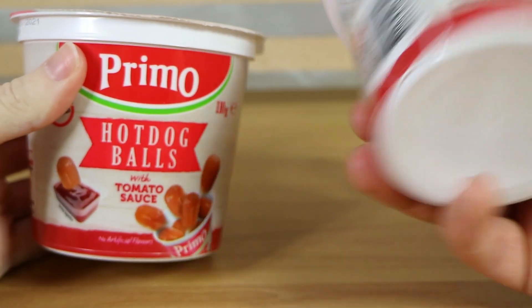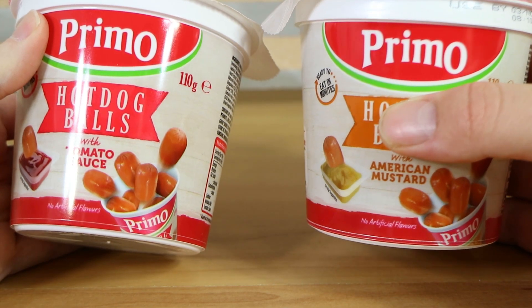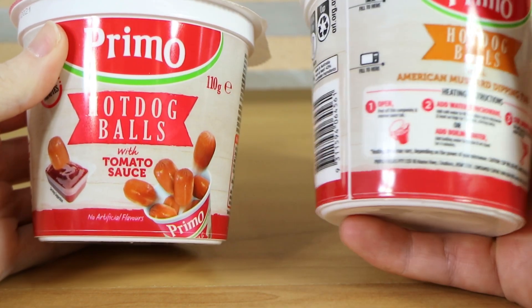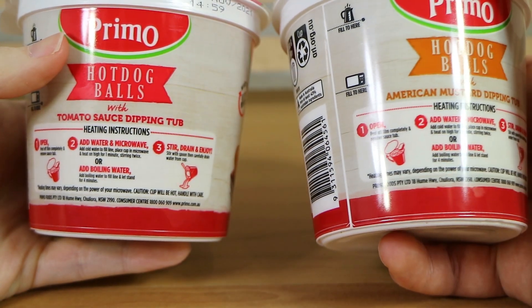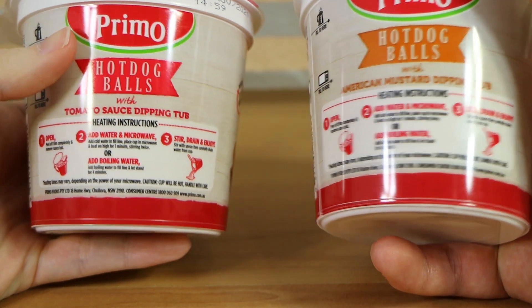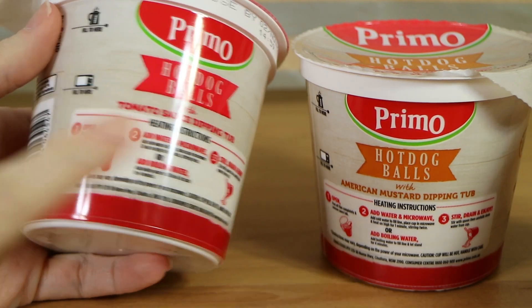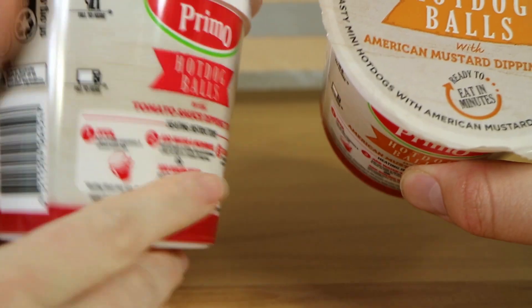My first thing, aside from being a little concerned given how the egg one went, is that they're not balls — they're just like little nuggets or something of hot dog. A ball is, you know, a sphere usually. So these require microwaving, as per the egg ones. Basically open it up, add cold water to fill, place the cup in the microwave and heat on high for one minute, then stir, drain, and enjoy. Or alternatively, boiling water to fill line, let stand for four minutes. We're going to pop them in the microwave purely because we did not boil water before starting this.